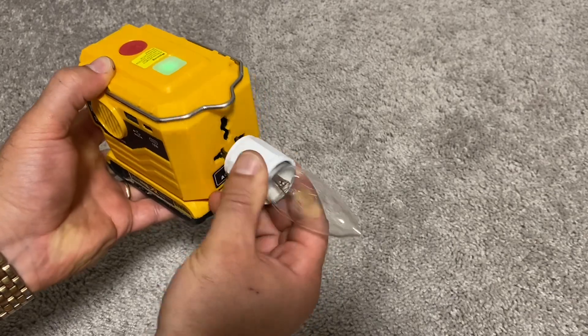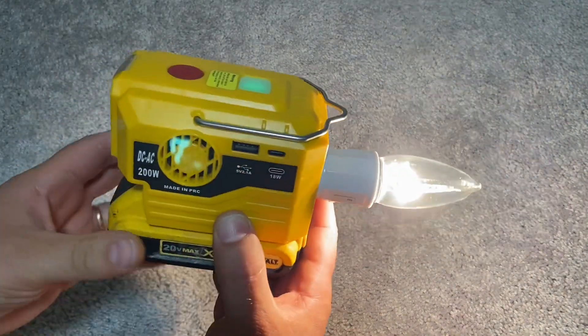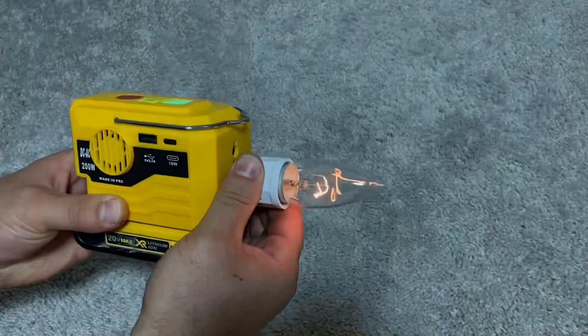Let's see how it works. First I'll try a 45-watt light bulb. As you can see, I have to wiggle the fork into the outlet to insert it — this is one downside of this inverter. If the fork has three prongs instead of two, it plugs in much easier.